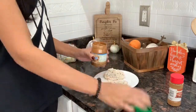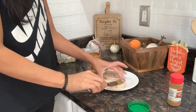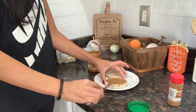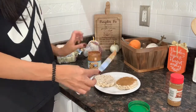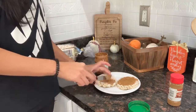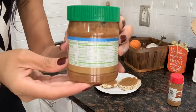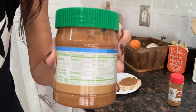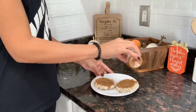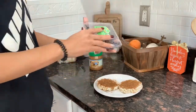I usually eat two of them, so I grabbed two rice cakes and spread a little bit of almond butter on both. I usually don't measure it out — you can if you're counting calories or macros, but I just eyeball it. Then I sprinkle a little bit of cinnamon on the rice cakes — that's optional. On one rice cake I put the blueberries, and on the second one I slice up some strawberries and add those.